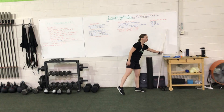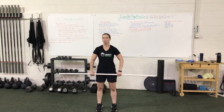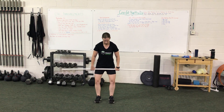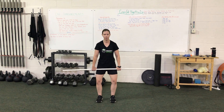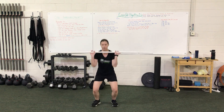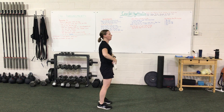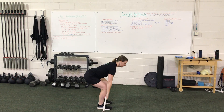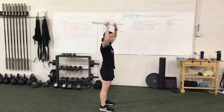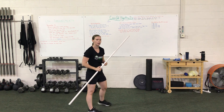Next is our weighted PVC cluster — it's like a thruster, but harder because we also have to clean the bar. Hands are outside the hips, knees pushed out. Push the butt back, jump under into a squat, and press. Each rep comes all the way back down to the ground. Lock out at the top — make sure the ears are covered by the biceps and that your hips are going below the knees.